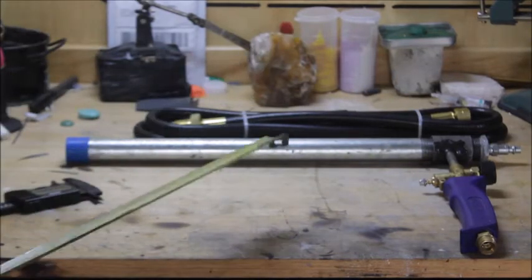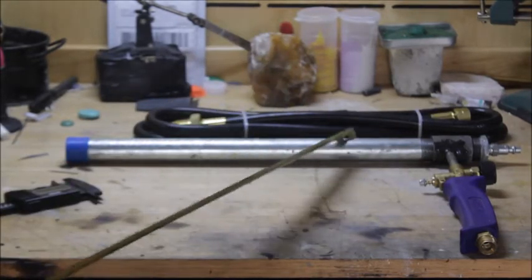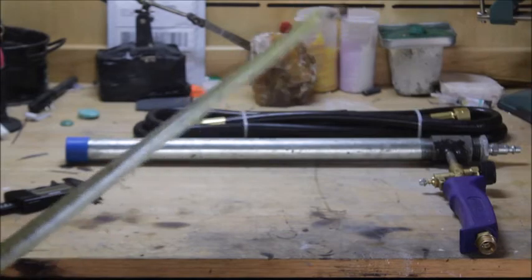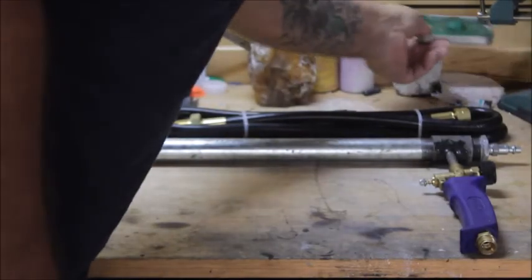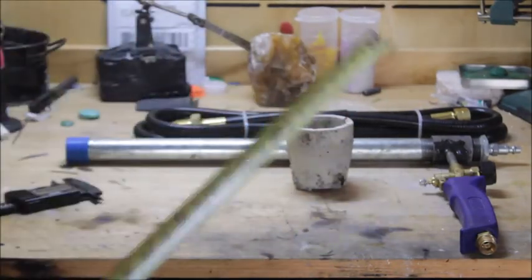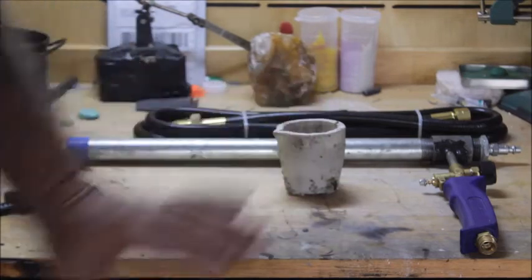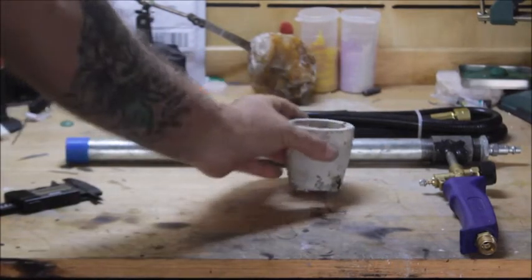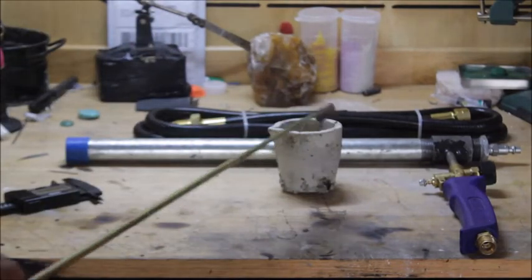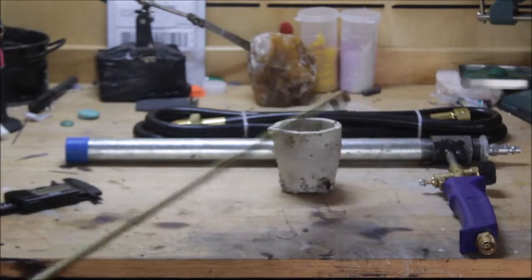This burner is dead simple and absolutely incredible. You can run a bigger furnace on this. For jewelry casting I use this size crucible right here. I can get about 15 to 16 ounces of silver melted into this crucible, no problem.